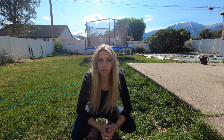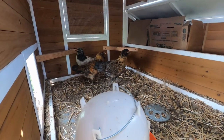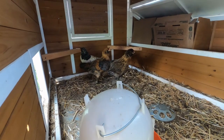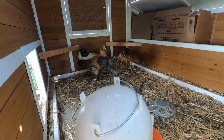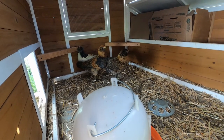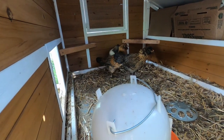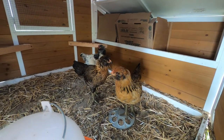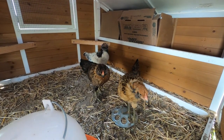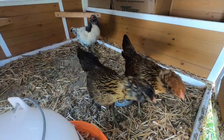Check them out, they're so big! We were right — the white one is a rooster. He's got the more formed crest, he's got the tail feathers that will go up and then curve down, and he's got the ruffles on his cheeks. Aren't they so cute? These are our Easter Egger chicks.